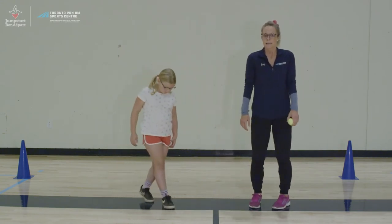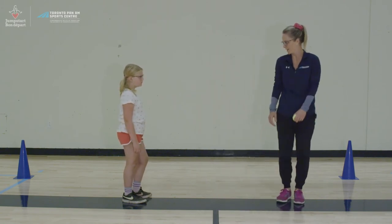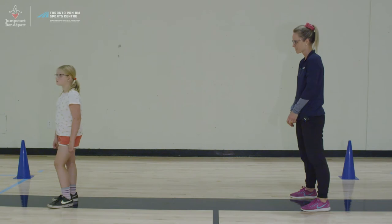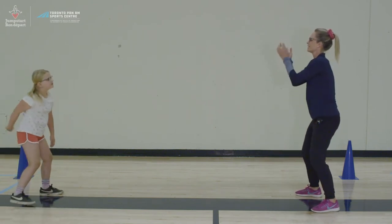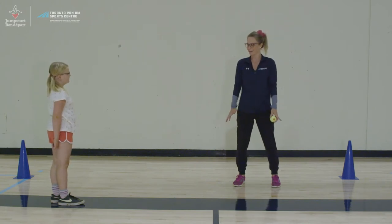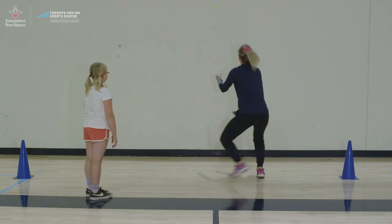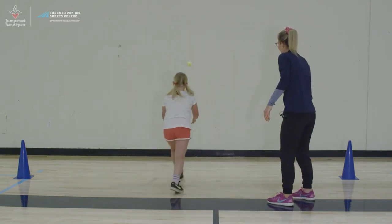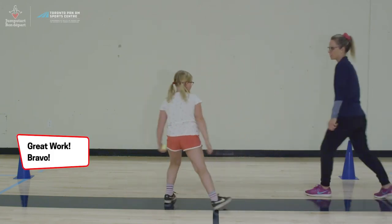The next drill is very similar, except you're going to face your back to your partner. You're going to jump and turn, and move your arms to catch the ball whichever way it's going. When I say turn, Rowan turns around, I throw the ball and she catches with arms straight. This one is a little bit trickier against the wall — you can throw it behind you or above your head and try to catch it, or throw it under your arm, turn, and catch. You can catch it off one or two bounces if that's easier.